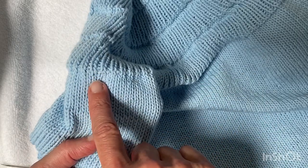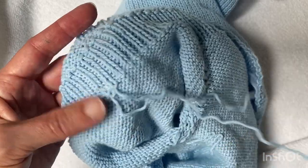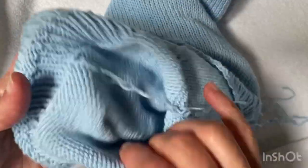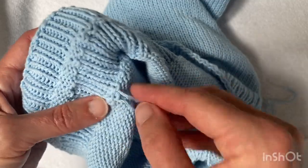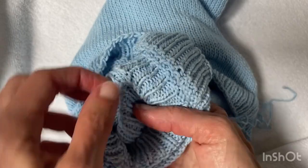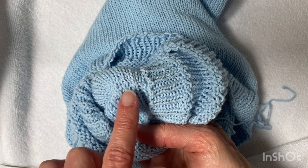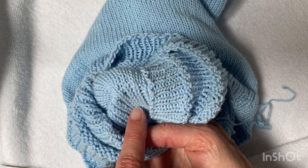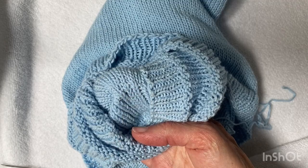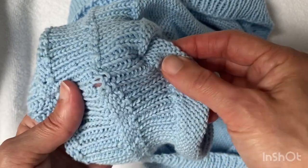I'm going to weave in those ends now just onto the wrong side, so I'll just show you where that is. I don't want to pull it too tight — I don't want to warp that stitch — but that's where it is on this side. And you really can't see it, it just looks like slightly thicker yarn. It's just covering over where the hole was, and then I'll just weave in those ends like I have done previous times.